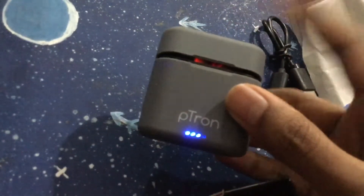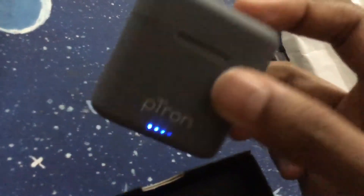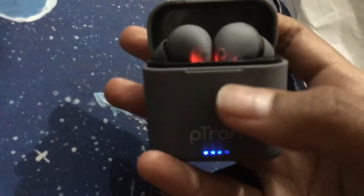You can close it properly. Be careful not to misplace the earbuds. It's a nice product — it has good sound quality overall.